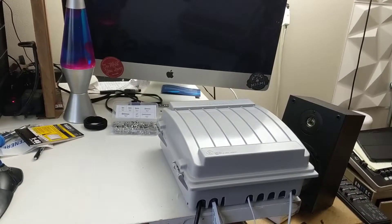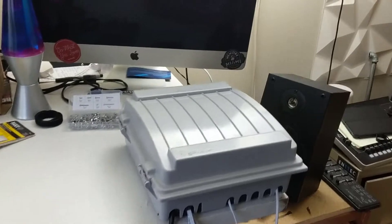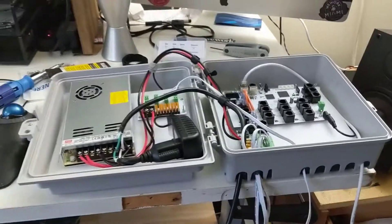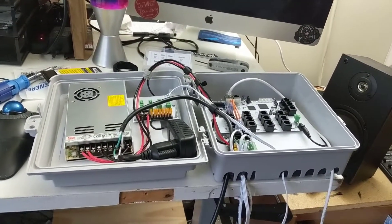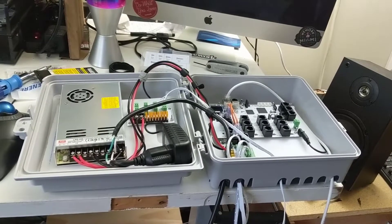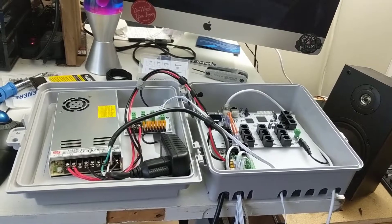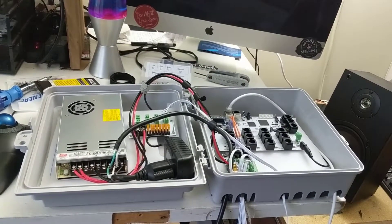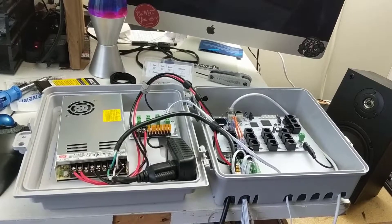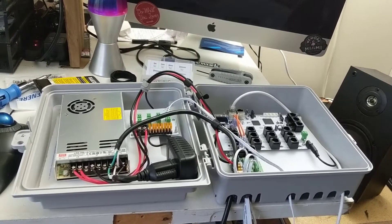Hi friends, David Beck here from Learn Christmas Lighting, and I've now finished this controller. So let's take a look — pop it open here. One of the things you'll see when people post controllers online is that there are folks trying to win a prize for the prettiest controller ever. I am not in that camp, because I believe — and I think you should too — that if it works well, it's organized, and it's easy to troubleshoot if you have any problems, then why does it matter how pretty it looks?